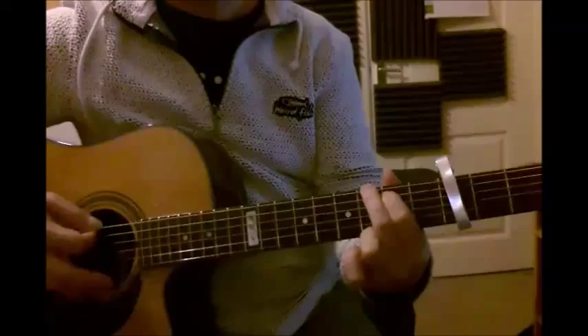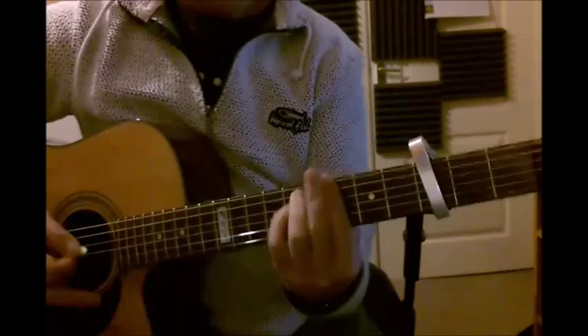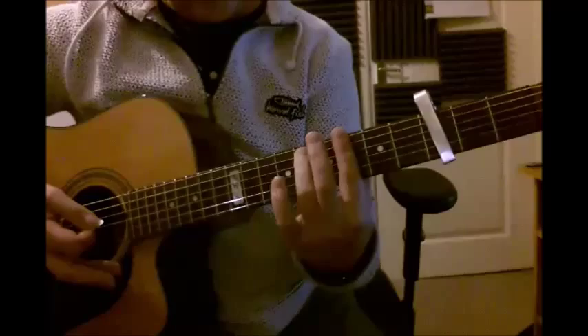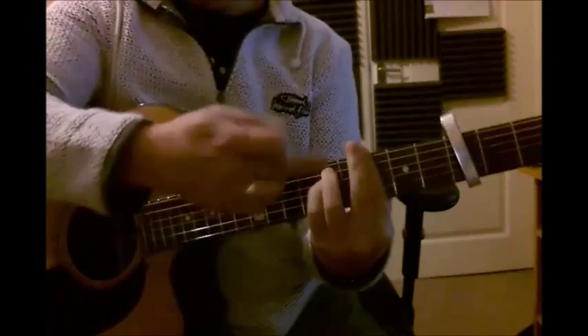Next chord is a G major. Then a G minor. To get a G minor, put a bar on the third fret, put your third finger on the fifth string fifth fret and your fourth finger on the fourth string fifth fret. You're effectively playing an E minor chord shape with a bar on the third fret.